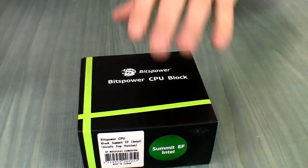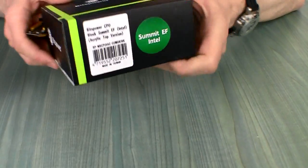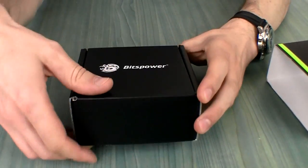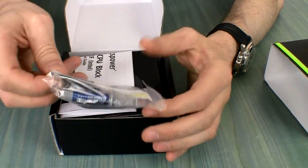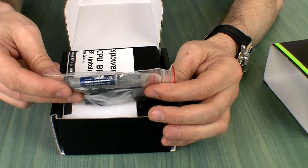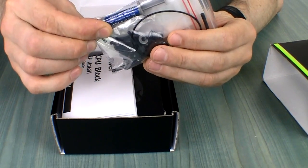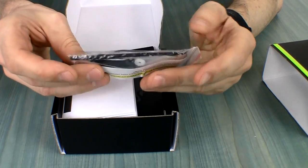Let's open the packaging up and see what's inside. This uses more traditional Bits Power colors inside. We have our screws and a little bit of thermal paste — brand name Atrix, not sure what that brand is.